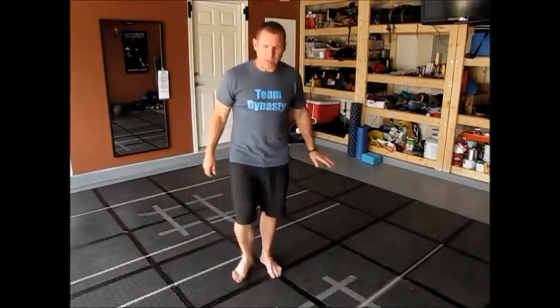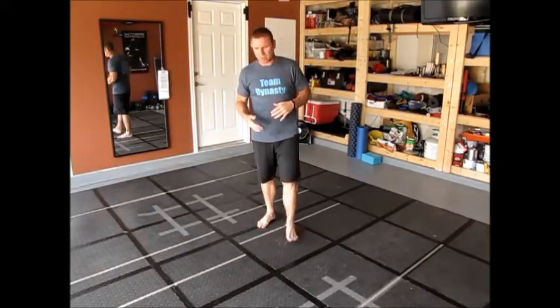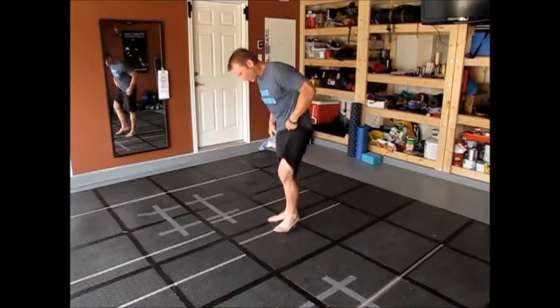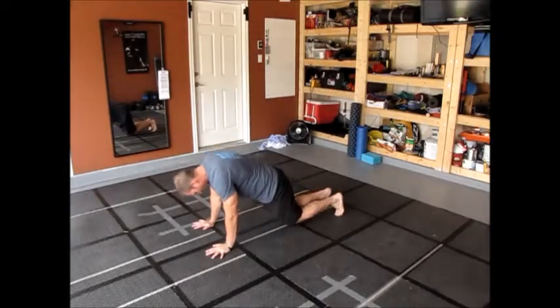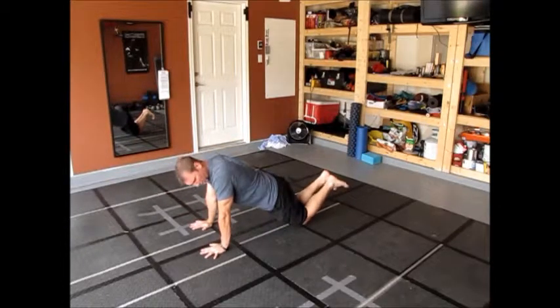Hey, it's your coach Chris and I just want to cover the push-up technique and squat technique for this push-up and squat challenge. So first technique: if you can't do a full push-up, the first option is to go to your knees and do a push-up. I'll demonstrate that real quick — hands basically under the shoulders, maybe spread out another couple inches.